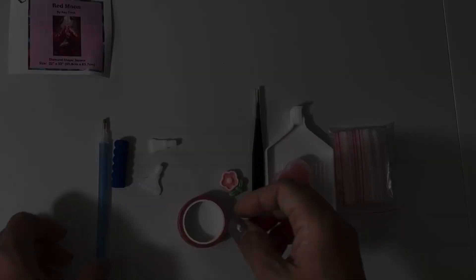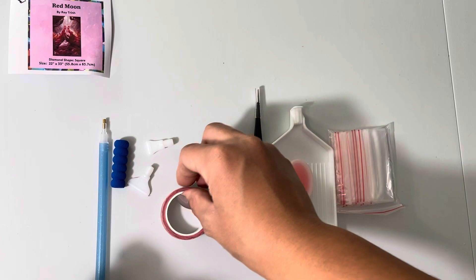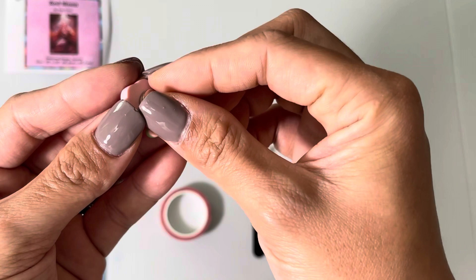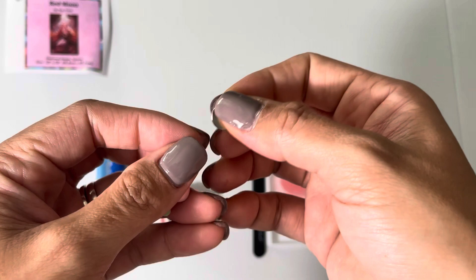Right here you get a washi tape, which is usually used to section your canvas. Over here you have a cover minder, which is used to keep a section of the plastic film down. You put the magnet part on the bottom of your canvas, peel off the film, and then lay this on top of the film that was peeled off while you work so it won't be in your way.